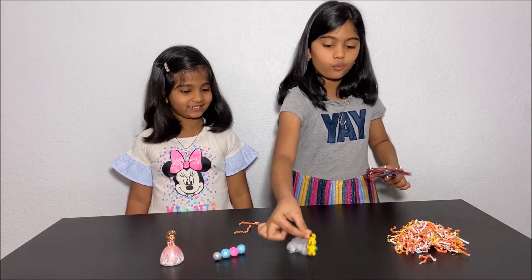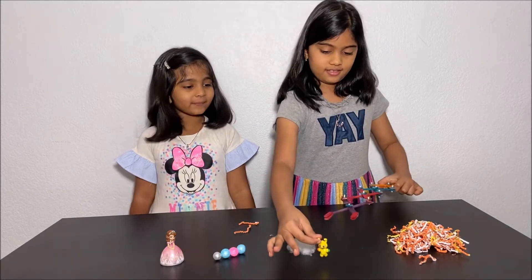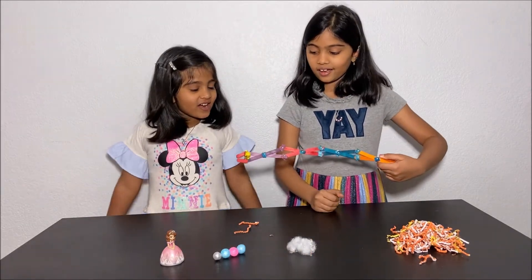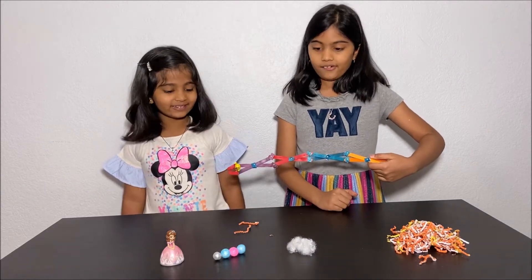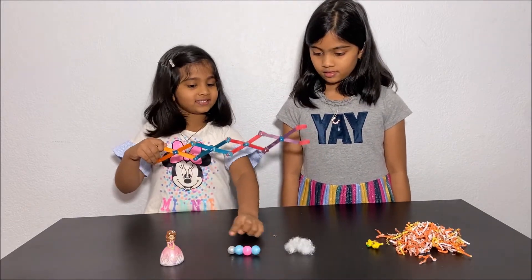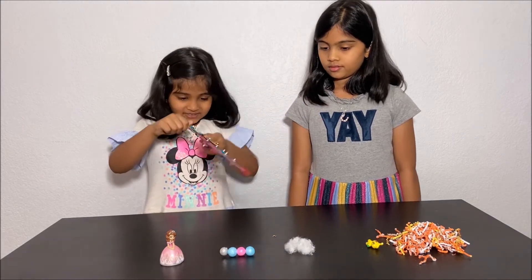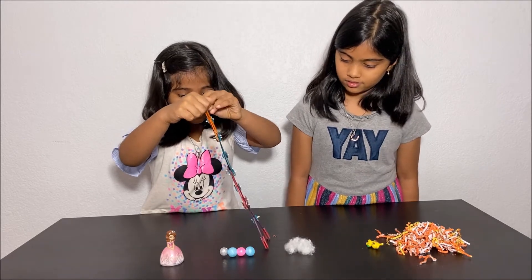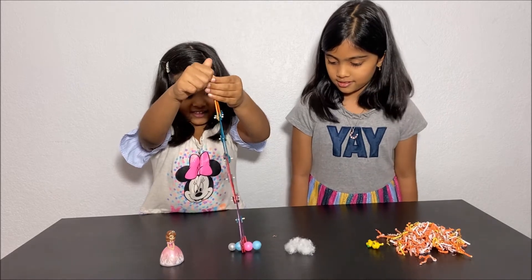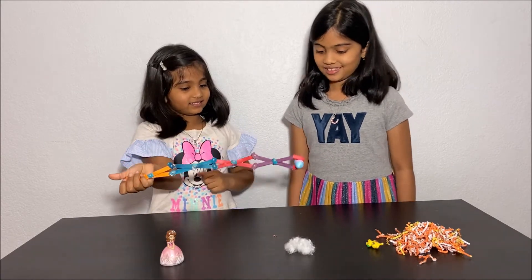Now I'm going to try to grab Mr. Funny Rabbit who is running away from me, but I'm going to catch him using my grabber. I got Mr. Funny Rabbit! Now I'm going to get these four styrofoam balls with this grabber — and I got them!